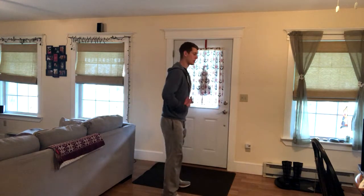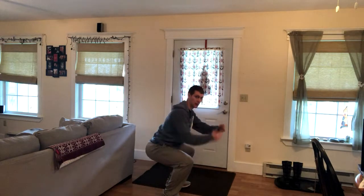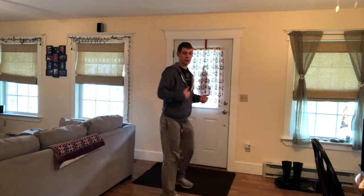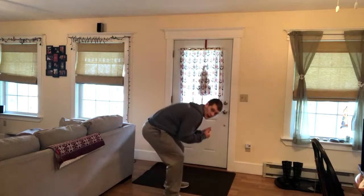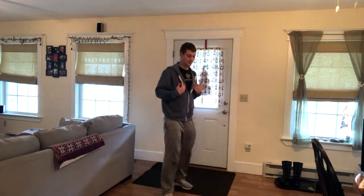From here, we're going to sit down with a straight back, reaching about 90 degrees or parallel with the ground. What we want to avoid is our knees caving in, and we also want to avoid hunching forward or leaning too far forward. From here, you're going to go right down and come right up.